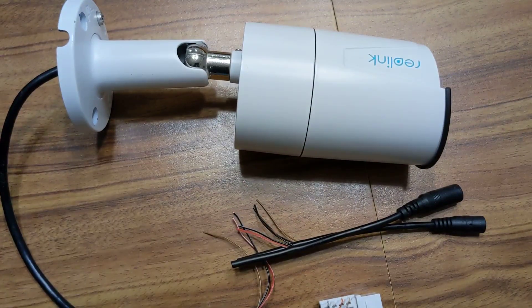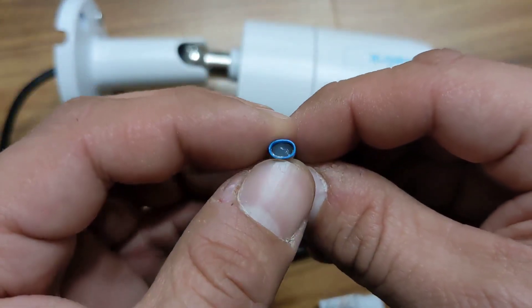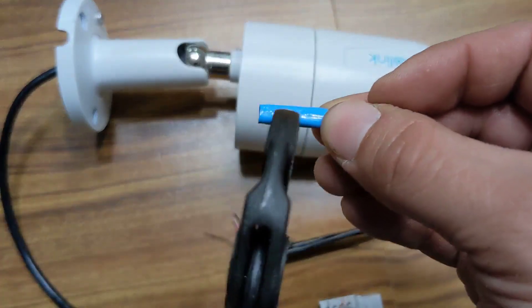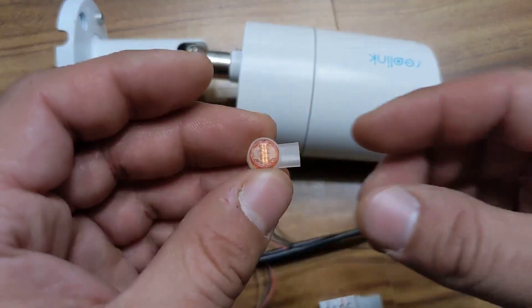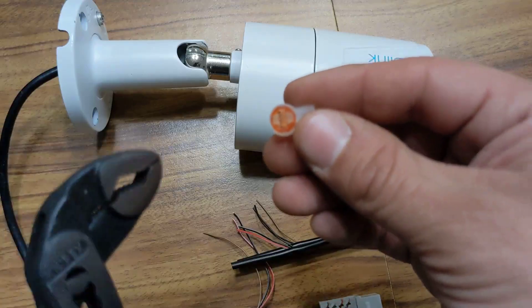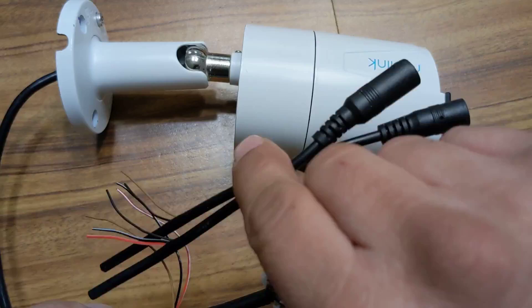If you don't have access to a soldering iron, you can use something like this — it's a little clip usually filled with a bit of silicone or some kind of gel to keep it waterproof. Insert two matching wires right in there and use some pliers to crimp down — that'll make a connection. You could also use something like this, same idea, filled with the same kind of gel for a waterproof connection: put two wires in and crimp. Once all the connections are good, just wrap them up with electrical tape and everything will work as it normally would.